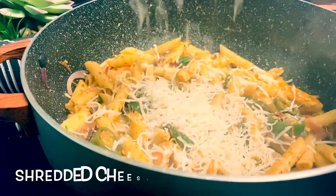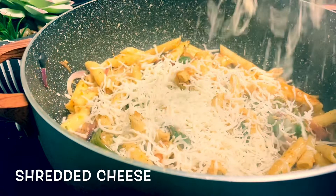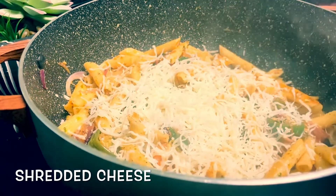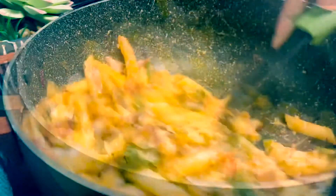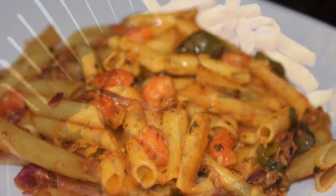I will check the seasoning, but I don't have to add more. I am going to add the cheese. So it's done — it's very yummy and very spicy pasta.